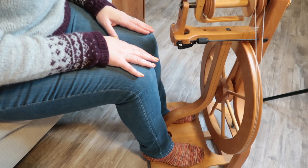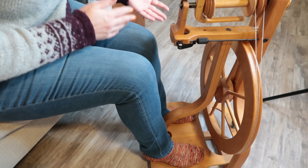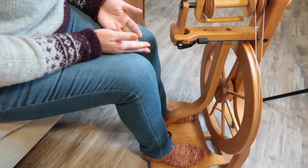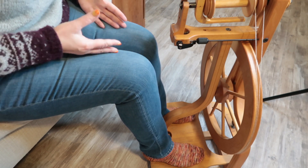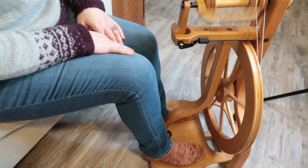When you feel super comfortable with clockwise, go ahead and practice counterclockwise the same way. I know it might seem like if clockwise is fine, counterclockwise is going to be fine — but it really is better to make sure that you have this set in stone with your body. Practice the other way because we will need it when we get to plying your yarn.